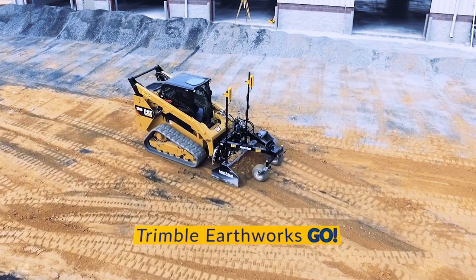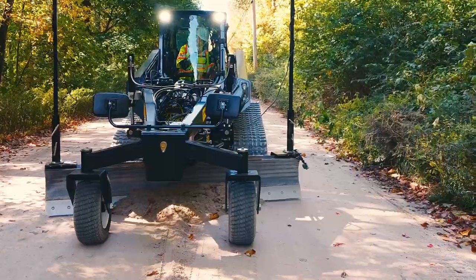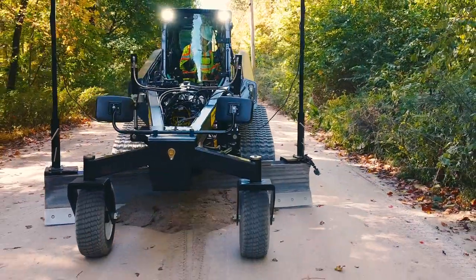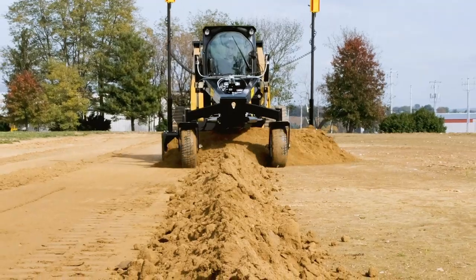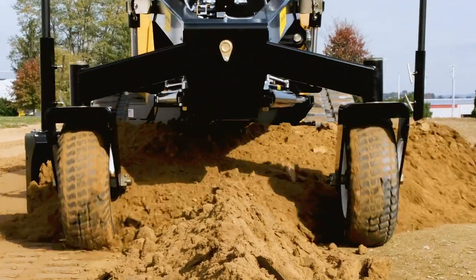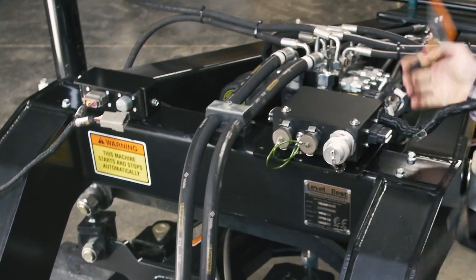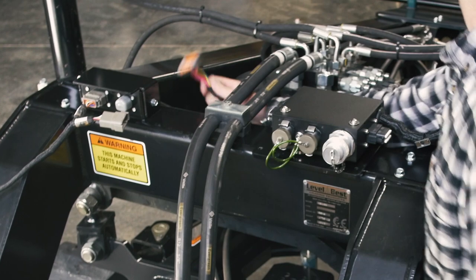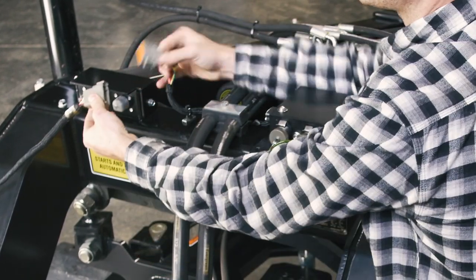LevelBest offers the EarthWorks Go grading system for the PD Series grading boxes and the GB108 grader blade. EarthWorks Go is a simple, intuitive system that harnesses the power of a smartphone to make machine-guided grading quick and easy. Minimal cable hookups and powerful magnetic attachments make installation a breeze and an even quicker teardown at the end of the day.